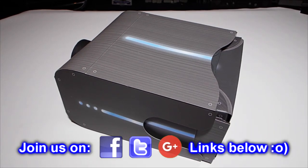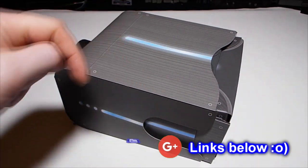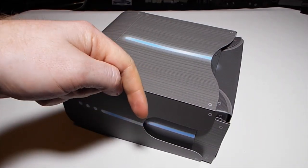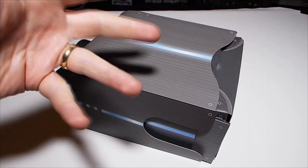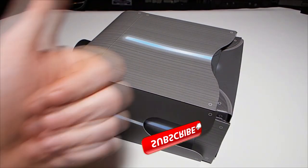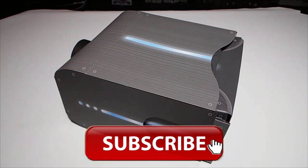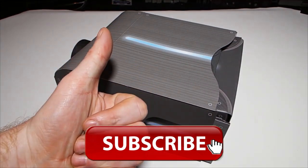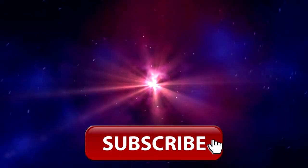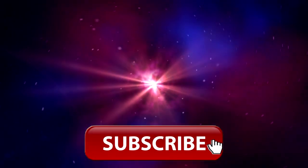If you feel sorry for yourself having built one, feel sorry for me — I've had to build two! If you've enjoyed this video please subscribe. If you want to see the original review video there is a link down below to that too. There are also our social media links down there to our busy Facebook group. Please like if it's been of use, and leave any comments or questions in the comments box below. Thank you very much — I hope this has been of use!